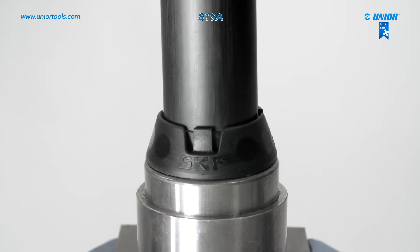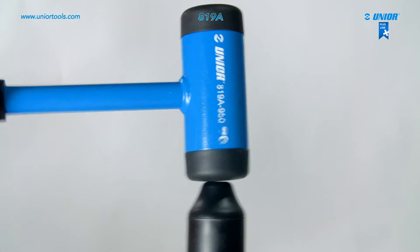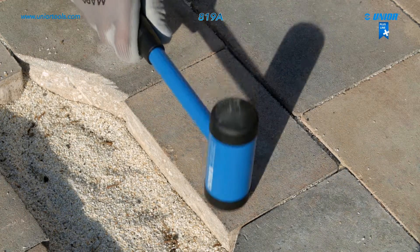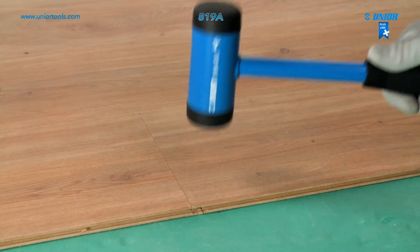The bumping hammer is used for bearing installation, finishing jobs in the construction industry, and furniture fitting and assembly. It is very useful for working on objects that must not be damaged.